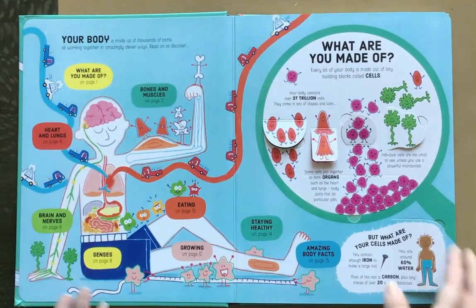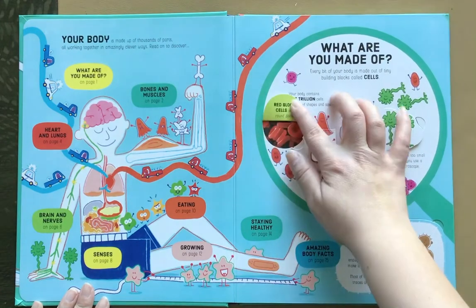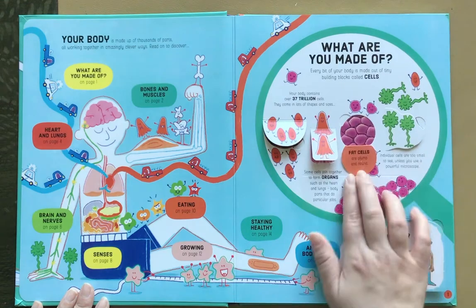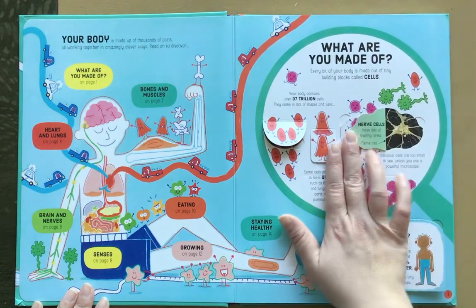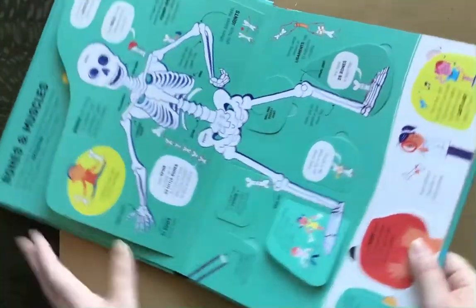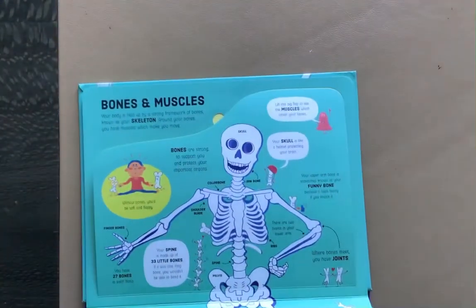It's another addition to the great non-fiction that Usborne has. If you are trying to teach your child about the body or get them interested in science, Usborne is the way to go. They are like the masters of non-fiction.